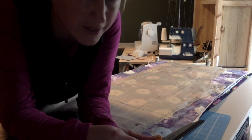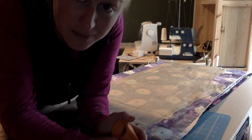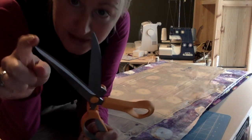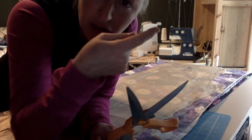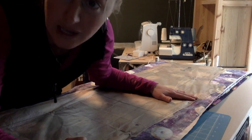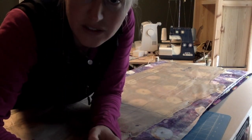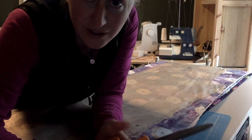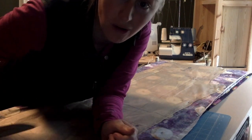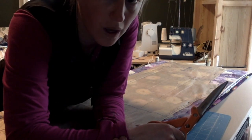When I get to corners, instead of pinning perpendicularly, I pin diagonally. All the while, make sure there are no bumps — if either your fabric or pattern is wrinkly, stop and iron it out. If you've got a wrinkle and you cut it, it'll make a huge mess. I'm going to do this on the floor or a larger table and show you what it looks like.